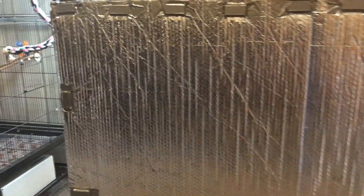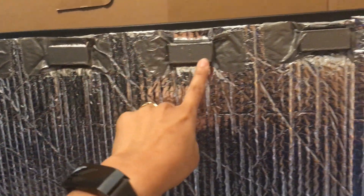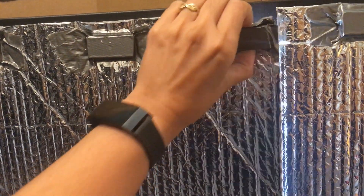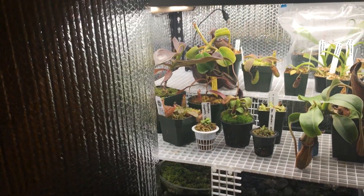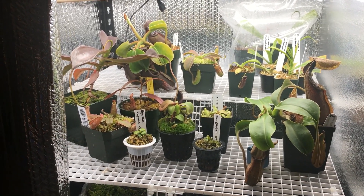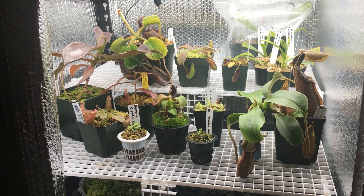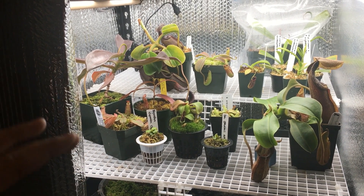For this growing area, I took Reflectix, which is kind of like bubble wrap covered in highly reflective material. I used magnets and duct tape to adhere it temporarily to this metal frame. These magnets are awesome because they just attach wherever you want and then pull off really easily. So anytime I want to look at my plants, all I have to do is pull back this Reflectix. That's how I've created this second growing area on the shelf. I used egg crate diffuser and zip ties to create staging that I can adjust as the plants get larger.